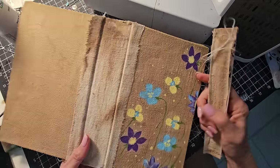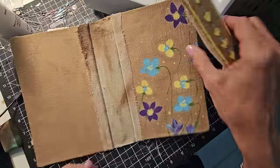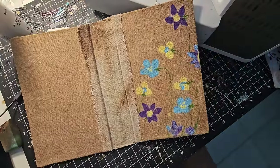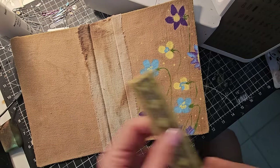Okay everybody, this is Pam at the Paper Outpost. I wanted to show you in completion how I widened that spine and just how I finished it off.